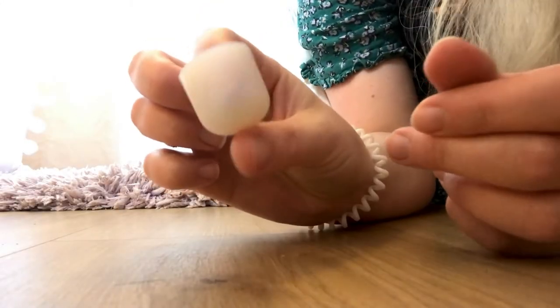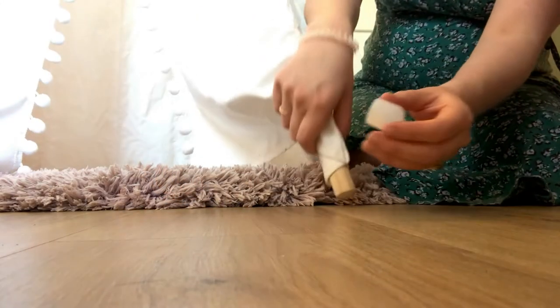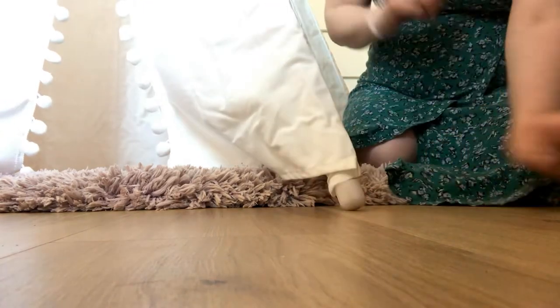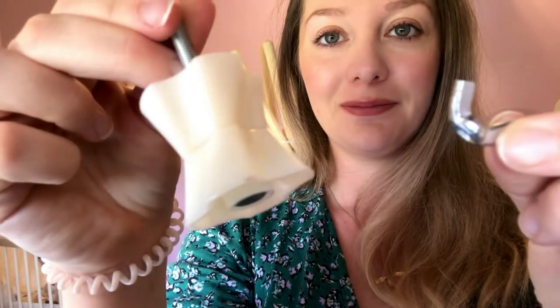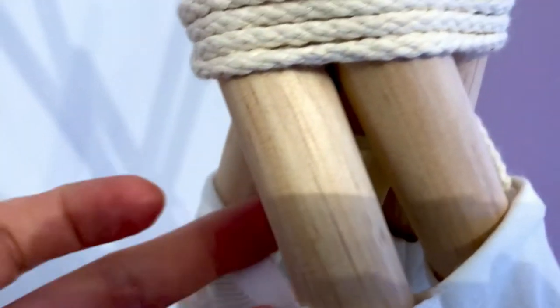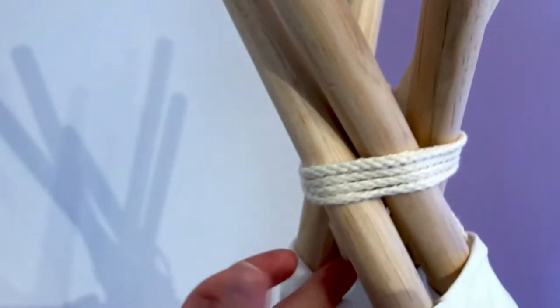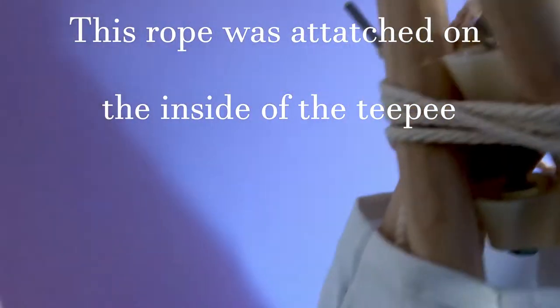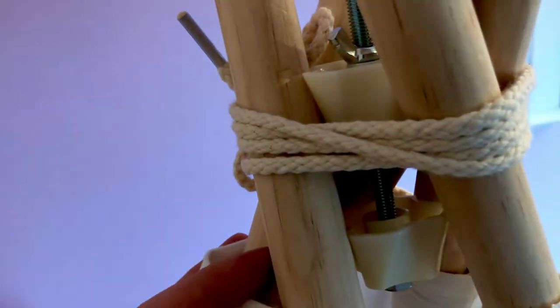This teepee came with little plastic pieces for the base of the poles to prevent them from slipping on the floor, which I thought was really good. It also came with a stabiliser to stop it from collapsing on children — a great safety feature. It was a bit of a struggle to get the stabiliser on inside the teepee on my own, so I'd advise doing it with someone else. The rope that properly attaches the teepee is on the inside at the top.